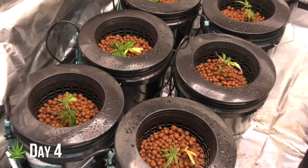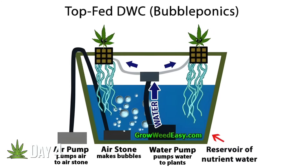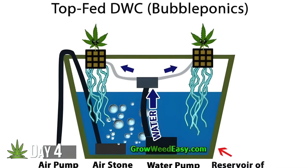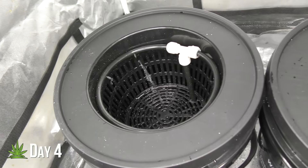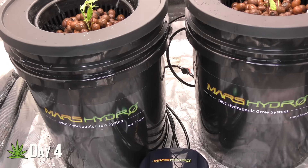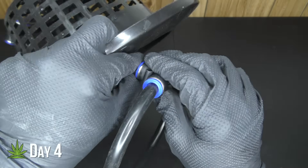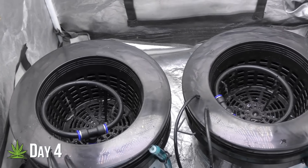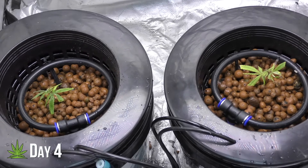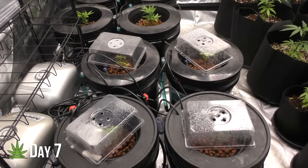Day four. After a few days, I decided to switch things up. I've always wanted to try bubbleponics, which is basically DWC with drippers. I had a couple of pre-built DWC buckets with drippers, so I figured, why not experiment a little? And since this is a competition, I also built my own DIY DWC buckets with drippers. Now we've got a real side-by-side showdown between store-bought and homemade.